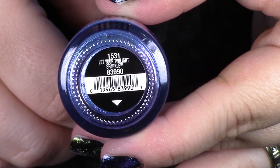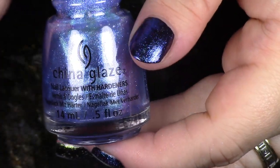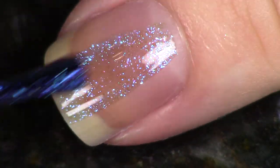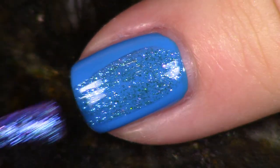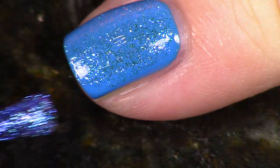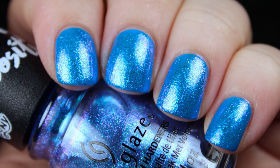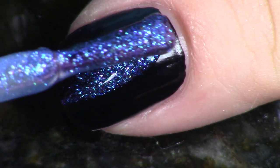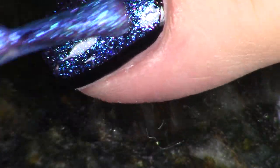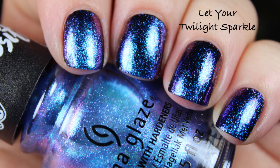The second shimmer and the last polish in the collection is the blue-purple one, and this is called Let Your Twilight Sparkle — Twilight Sparkle is one of the ponies in My Little Pony. This is a purple-blue kind of iridescent shifty shimmer going on in there. I put this over the blue in the collection and thought it was beautiful, but this is really gorgeous over black. I will of course be showing you comparisons for these polishes as well. I did this one coat over the blue and one coat over the black — which way do you like it best?